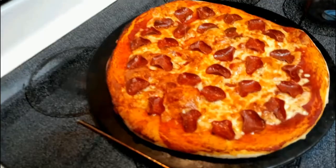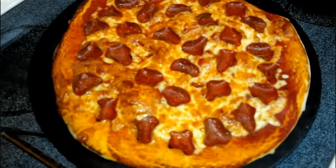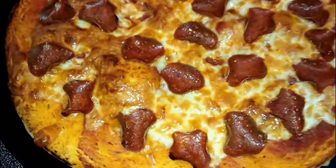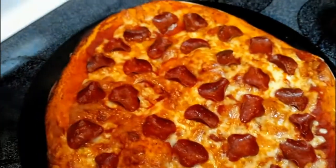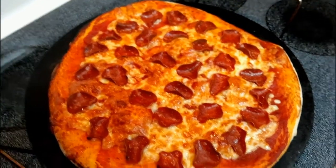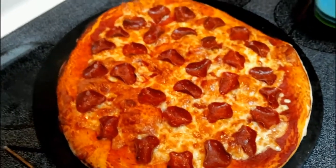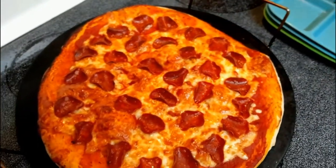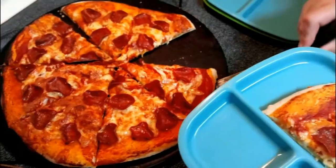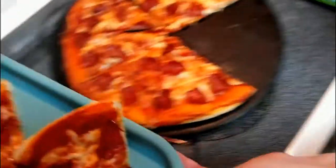We've been in there for 20 minutes. We're pulling this sucker out. Oh man, look at that — it looks delicious. It really does. Yum, that just looks delicious. It looks beautiful.